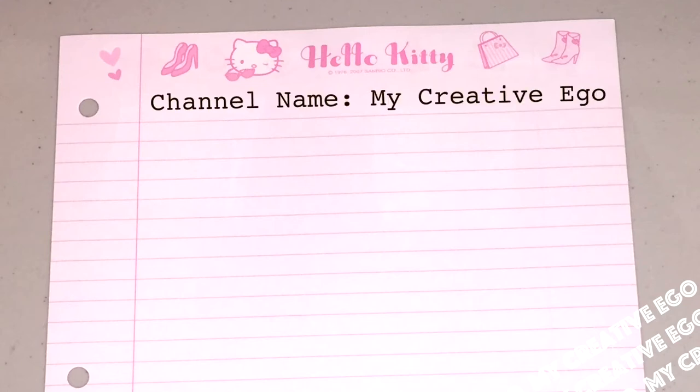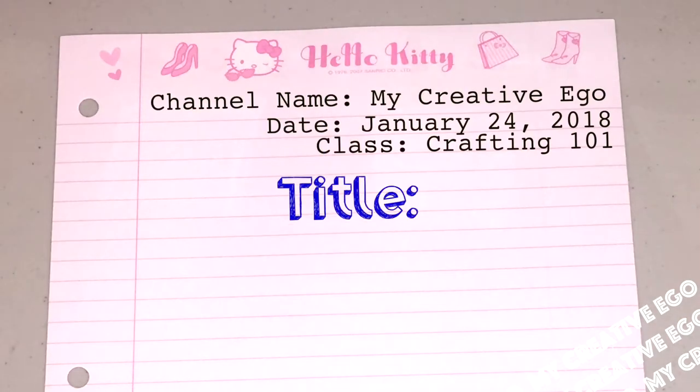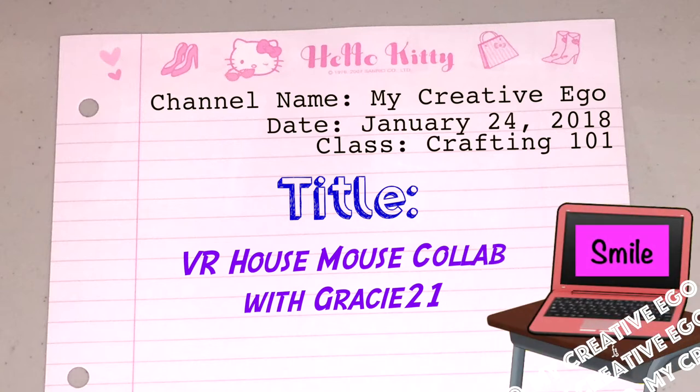Hi everyone and welcome back to My Creative Ego. Today is January 24, 2018 and I have a bit of crafting homework to share with you guys. This is actually a VR to the House Mouse collab happening here on YouTube with Gracie21. If you're familiar with Grace's channel, she always talks about her students, so I thought it'd look really cute to turn this into a little homework assignment — or a craft work assignment if you want to call it.